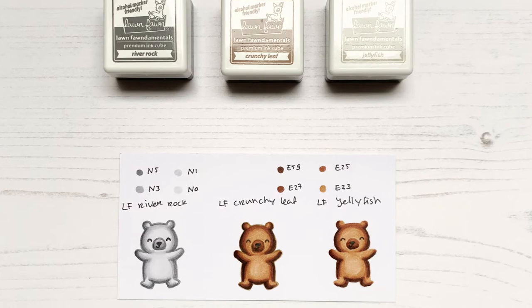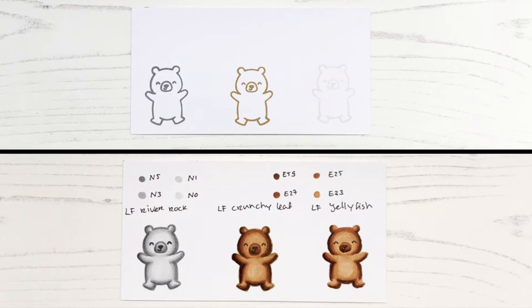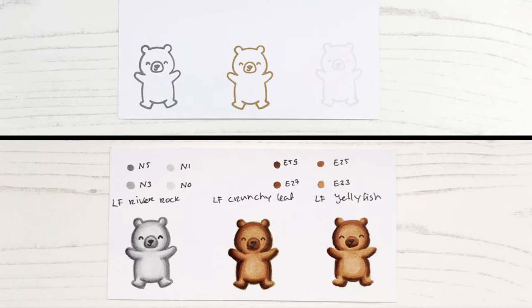So if for instance you want to colour a grey bear, then you can use the River Rock ink, and your result will still look like no-line colouring. The same goes for the Crunchy Leaf ink — if you want to have a brown bear, then you can use the Crunchy Leaf ink, and you will still end up with a no-line colouring result.